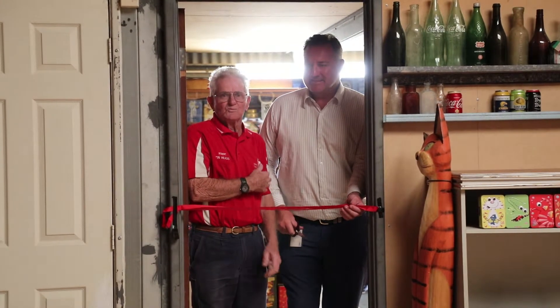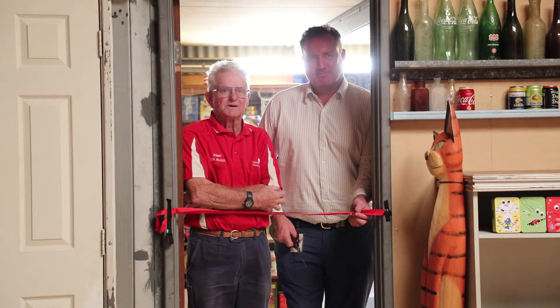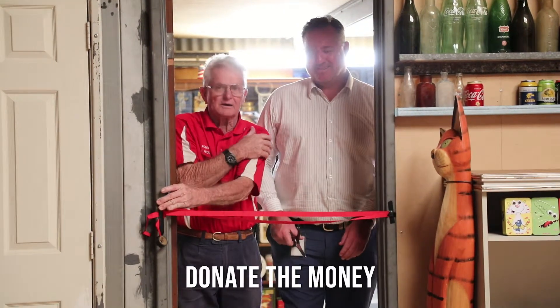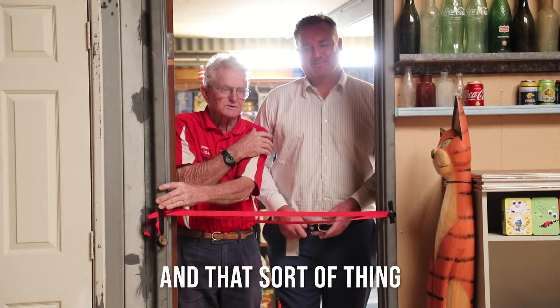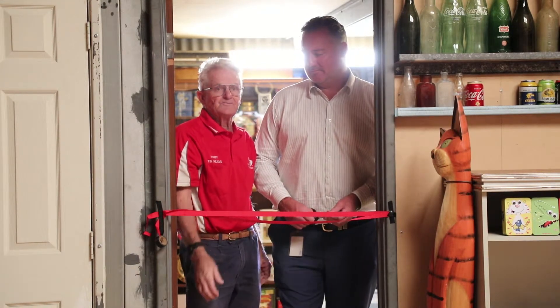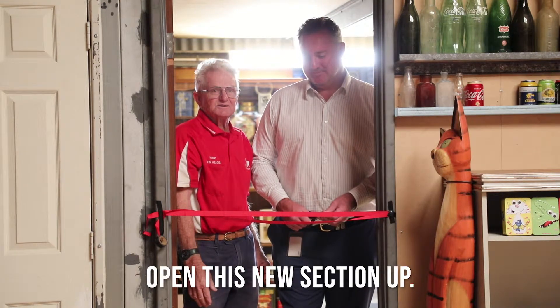I'd like to welcome the Mayor here to open this section of the shed. The council have been very good to donate the money for the flooring and this sort of thing, so it's been very much appreciated. I'll now ask the Mayor to cut the ribbon to open this new section.